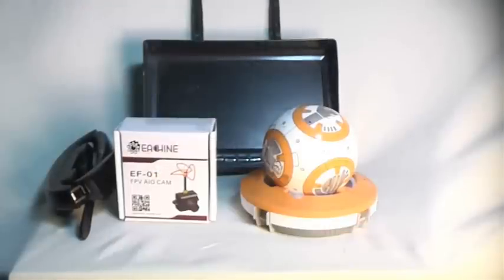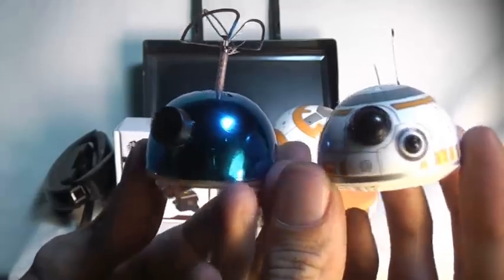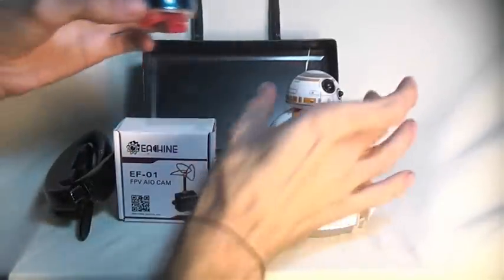I've taken the eShin EF01 FPV all-in-one camera and made a nice little BB-8 head for it. Basically just an eggshell with the camera up in there, some straws with magnets glued up in there, and a 3.7 volt rechargeable battery up in there. And it should fit on pretty much the same.